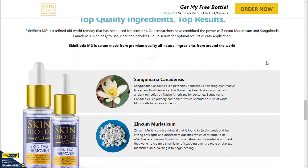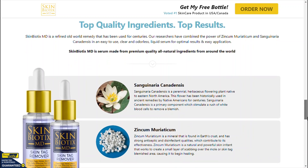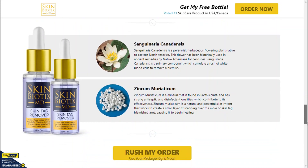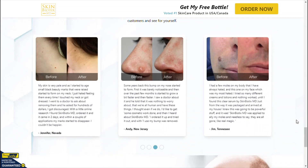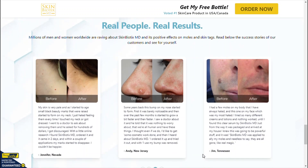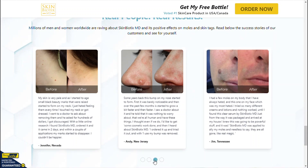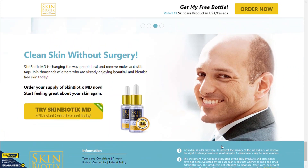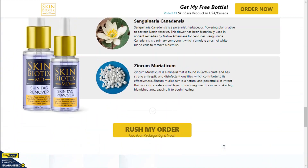Skin Arcadia Skin Tag Remover is made from a blend of potent natural ingredients that play a vital role in removing skin tags. The ingredients have been tested by various studies for their health benefits, and you can check all the ingredients and benefits on the official website. After years of research, Skin Arcadia invented the ideal treatment for the removal of skin tags and warts with a combination of powerful natural chemicals.